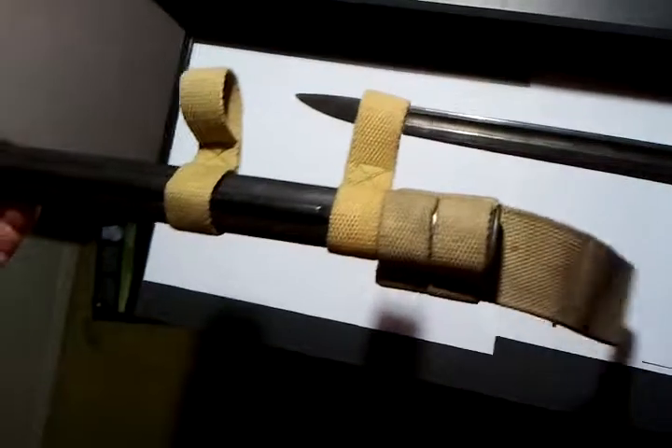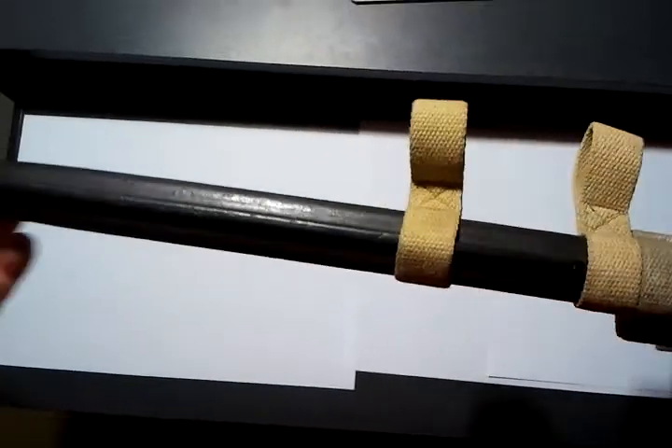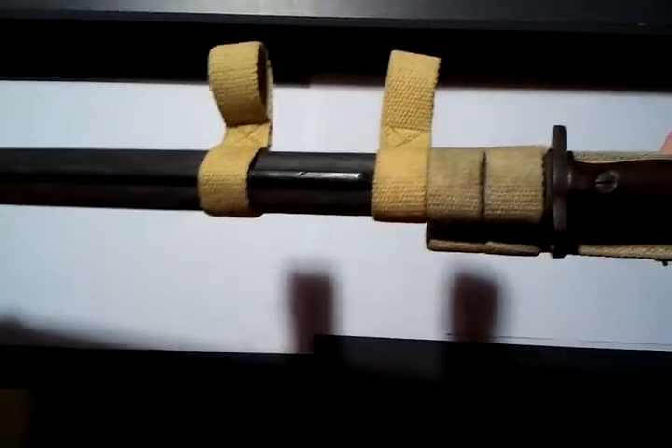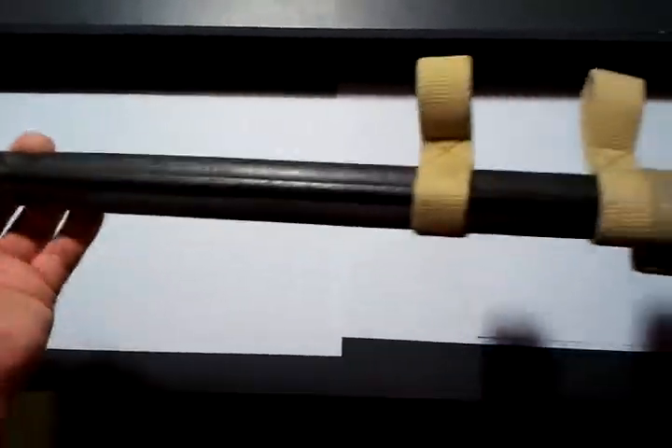You can see pretty well everything here. The blade works very well, it's all very tight in its scabbard, and the scabbard is original. If there are any questions, by all means call me.